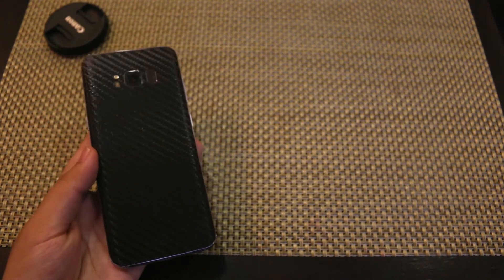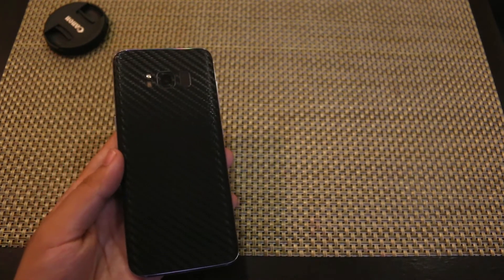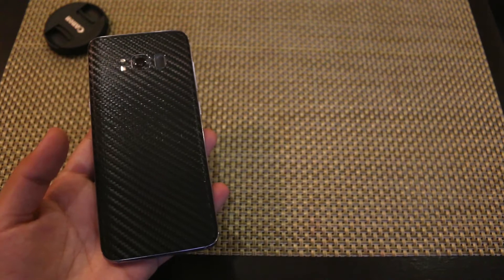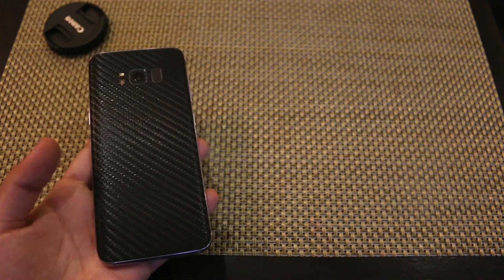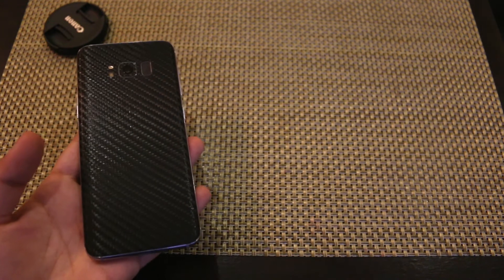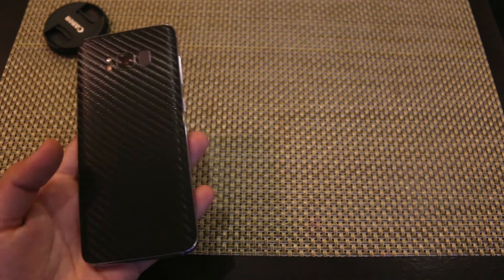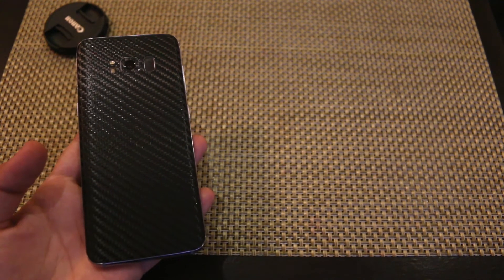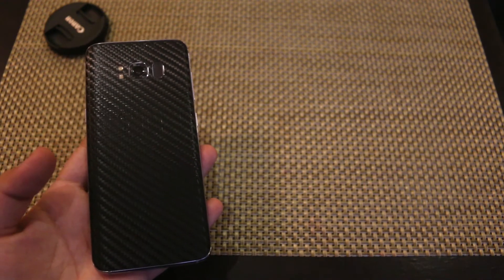I really like my carbon fiber skin and if you don't like carbon fiber you can get any skin out there. There are matte skins, wooden texture skins, metal skins, and a lot more. You just have to check skin sellers in your country. Over here in Pakistan we have Rapid, which is the best skin company here, and if you are Pakistani I would recommend you to buy a skin for your S8 from Rapid.